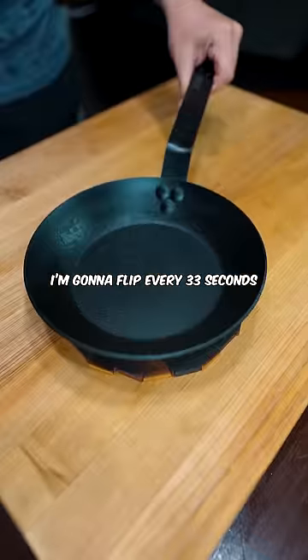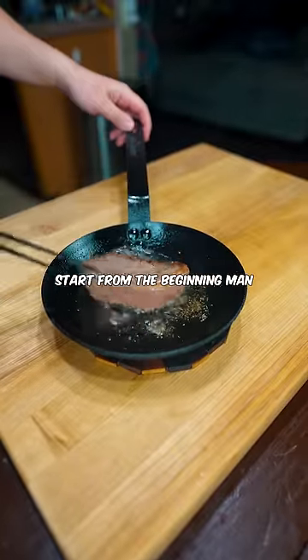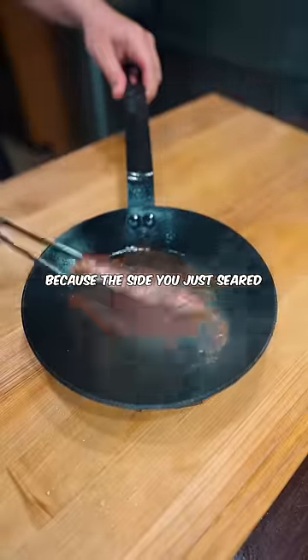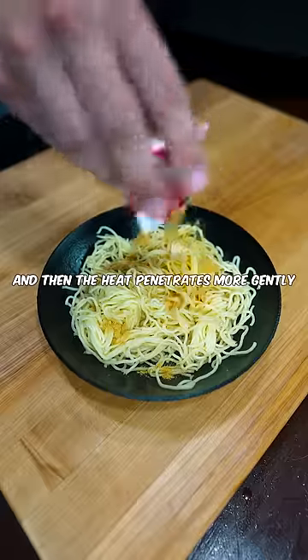The first steak I'm going to flip every 33 seconds. If you don't count it perfectly, you're going to have to start from the beginning. The theory here is that it cooks more evenly because the side you just seared has time to cool down slightly and then the heat penetrates more gently.